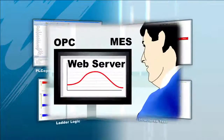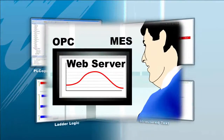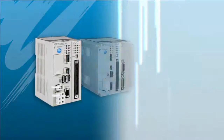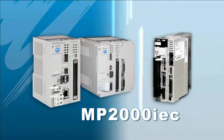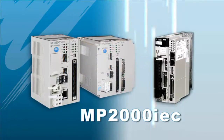MotionWorks IEC also includes a built-in web server, allowing you to easily monitor motion and machine status and load updated projects. The heart of the system is the MP2000 IEC controller, which incorporates a potent motion engine and is governed by internationally standardized functions.